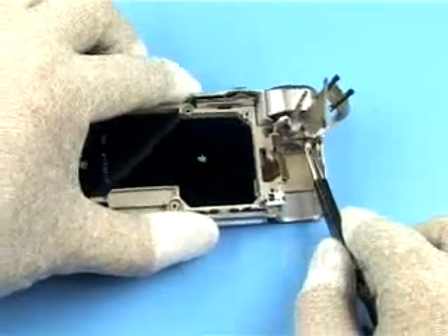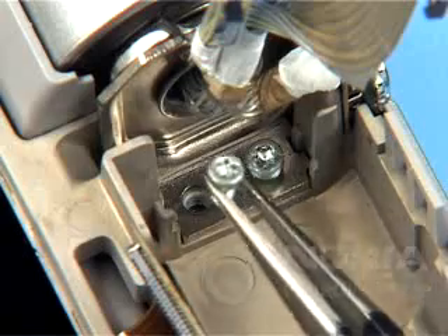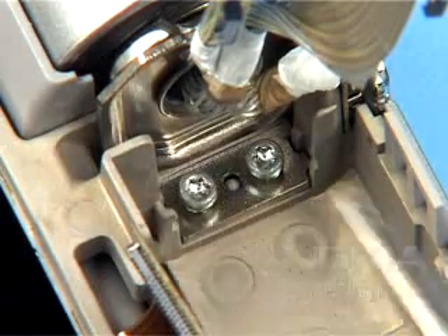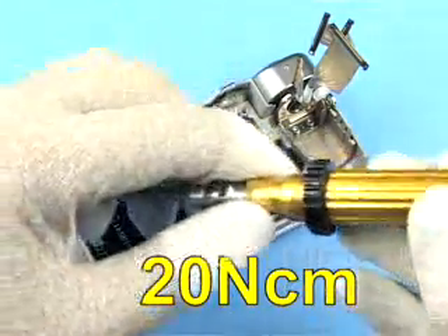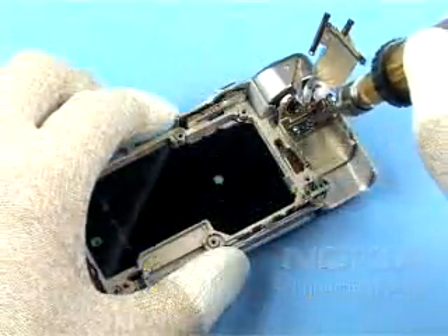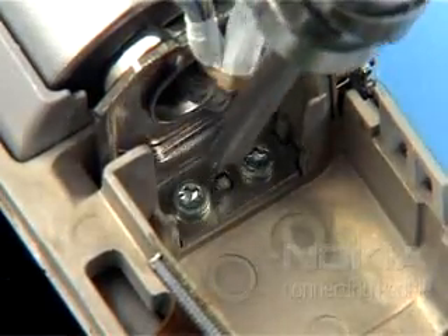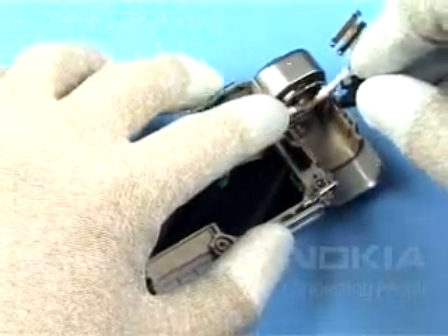Insert new Torx Size 6 screws. Set the correct torque and apply the correct torque to both screws. Slide in the harness holder grip over the harness.